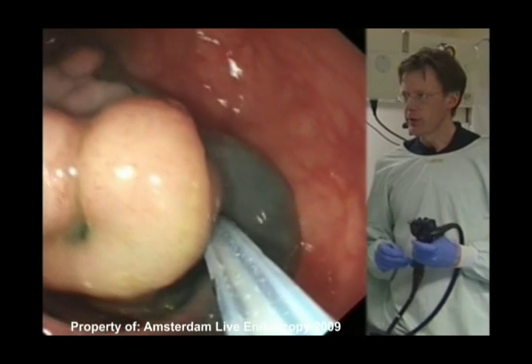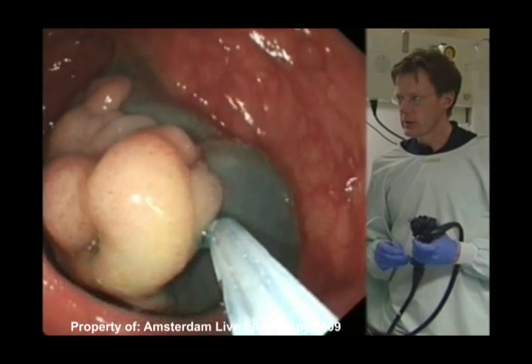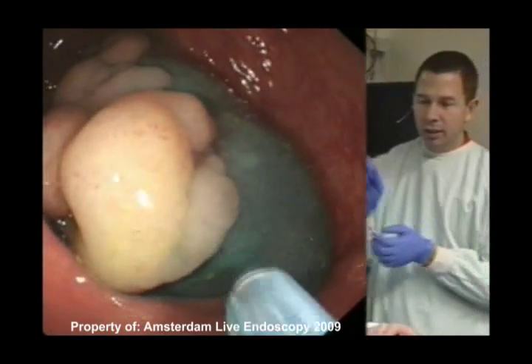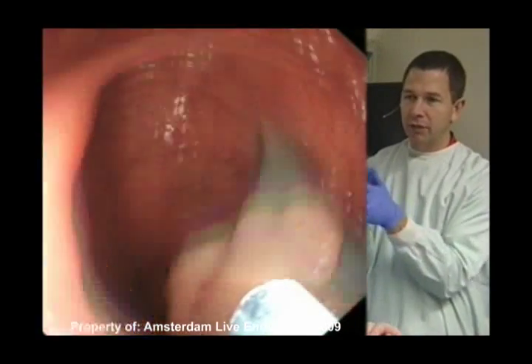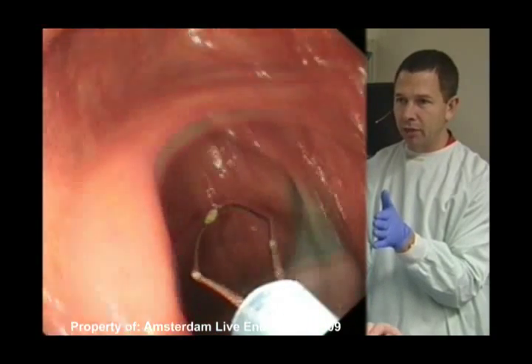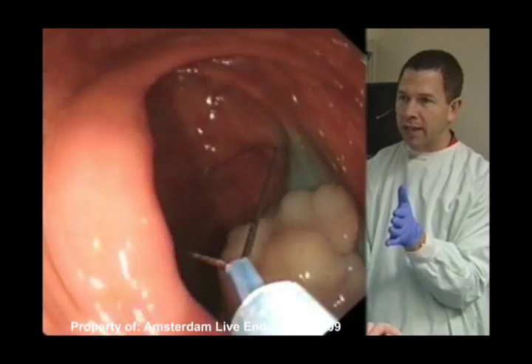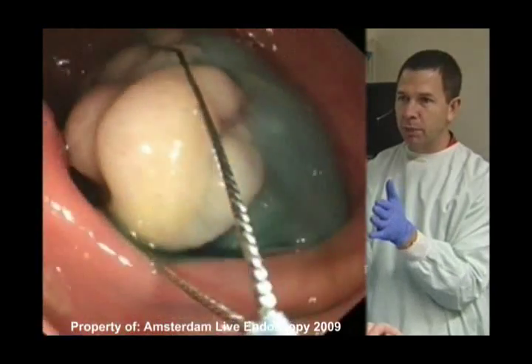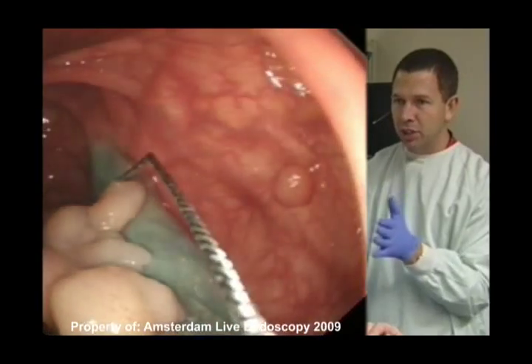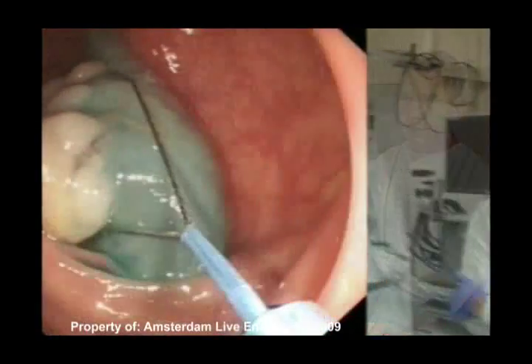Probably just a little bit more and then we're done. The teaching point I would make is: when you get your first injection started, your next injection should take advantage of the fact that you've already split the submucosal layer. Your next injection should go just at the edge of your last one where the submucosal layer is already split — you don't need to go to a completely new area and reestablish that tissue plane. I think we're actually in a nice position now.